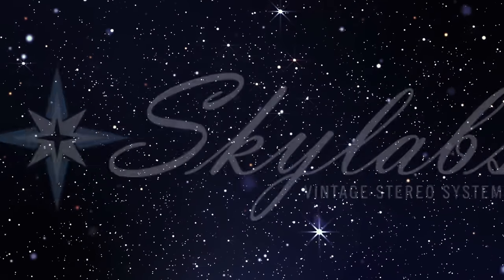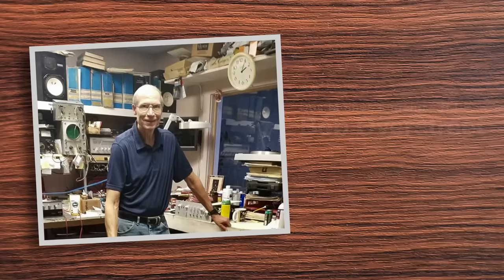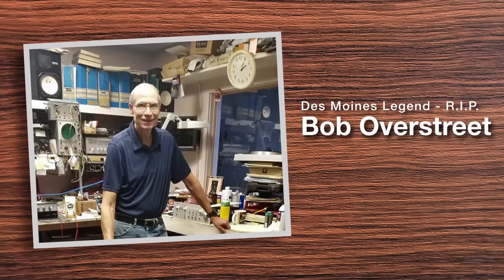Hey, Kevin here, Sky Labs, bringing you another video. This is definitely going to be a fun one. Whether you're new or a veteran to this hobby, I'm going to go over some do's and don'ts when you're talking to your technician, because all of us have to go to a technician at some point. I do not want this to come off as customer bashing — that is not the case at all.